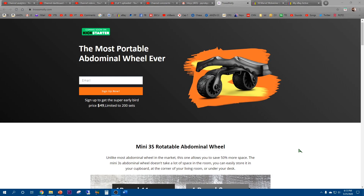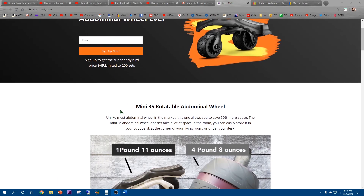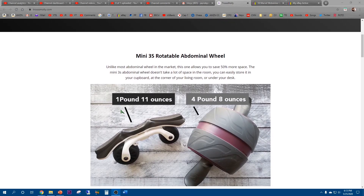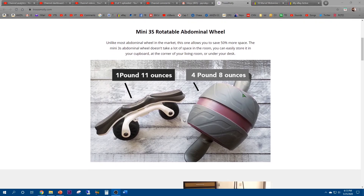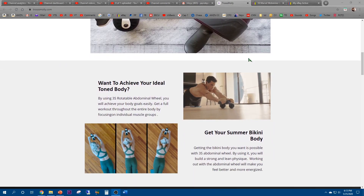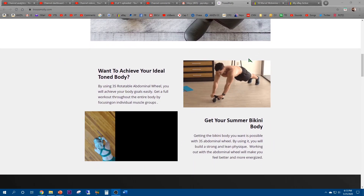this is the perfect time to take a look at the Truss Molly, the most portable abdominal wheel ever. This is the Mini 3S Rotatable Abdominal Wheel that will be coming soon on Kickstarter. The price looks like $49, limited to 200 units. It weighs a mere 1 pound 11 ounces versus something like an Ab Carver which weighs upwards of 4 pounds, and it folds away to save space.